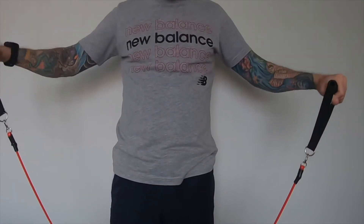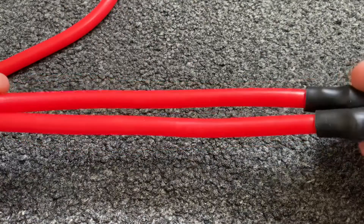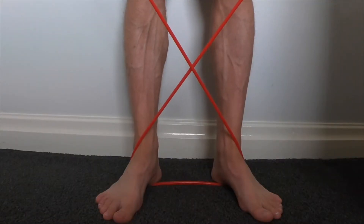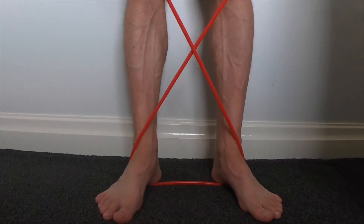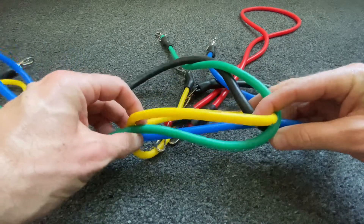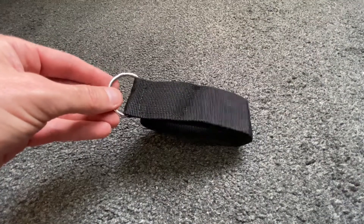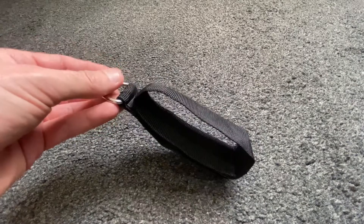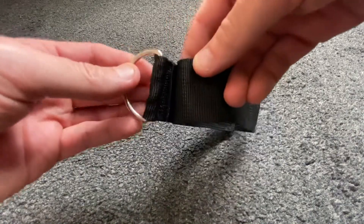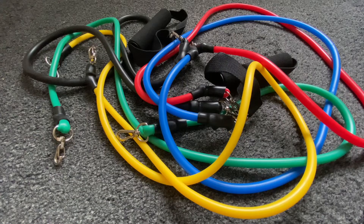The red band is supposed to have a resistance equating to 20 pounds or nine kilos. I was using it to do lateral raises and front raises, and if I were doing those with a nine kilo dumbbell I'd be struggling a lot more. I even wrapped the band crossed around my feet to try to get more resistance, but still found it relatively easy. The ankle straps included aren't very good either — every time I attach a resistance band and try doing an exercise, the velcro just isn't strong enough and comes undone.